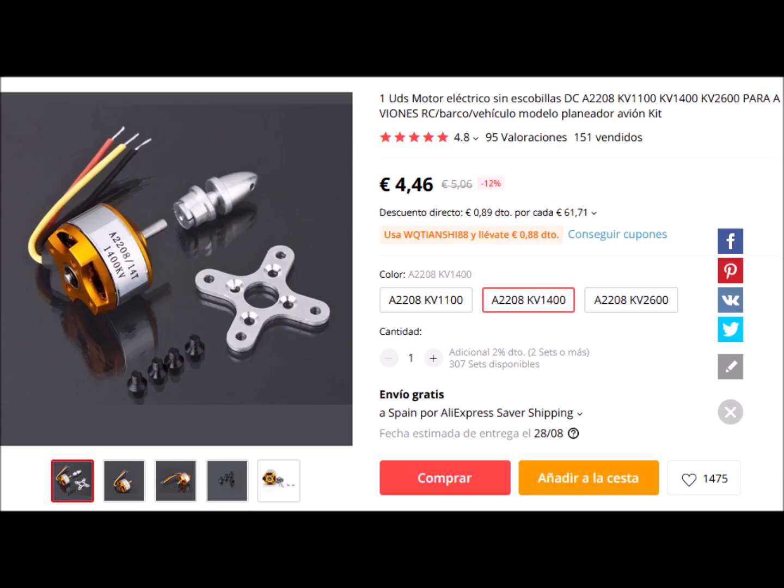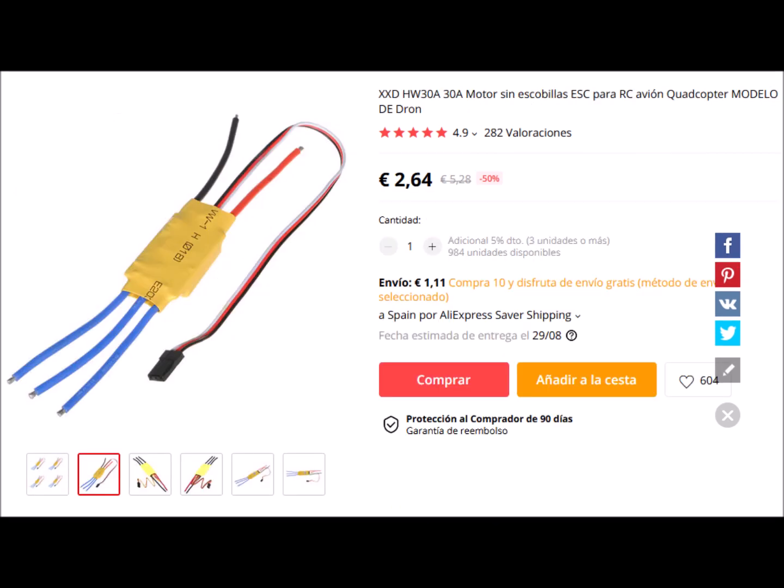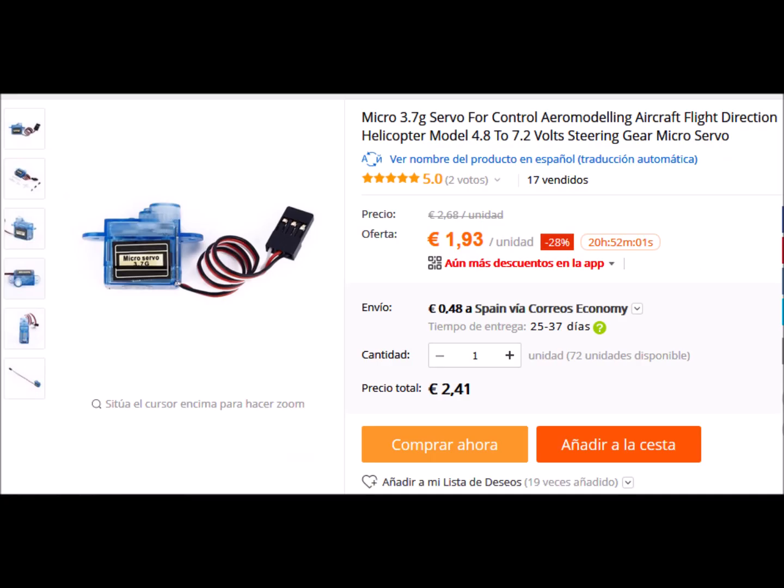We have powered the aircraft with a 2212 brushless motor with a KV constant of 1400. 7-inch propellers can be used with this motor, although we have used a 6-inch APC propeller. The ESC is 30 amps. The batteries are 3 cells and 500 milliamp-hours. The servos are 3.7 grams.